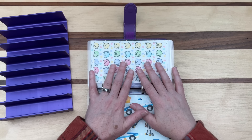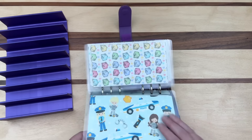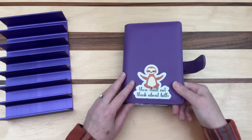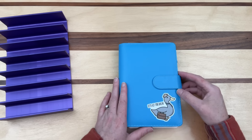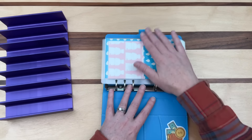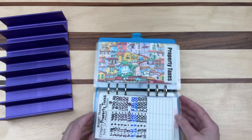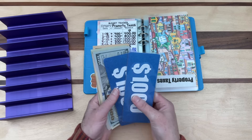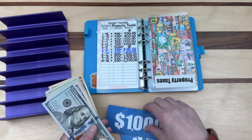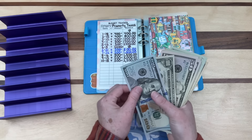We basically want to get money out of these binders and into the bank. The first binder says 'Thou Shalt Not Think About Bills' — this is where I save for bills that are not monthly. Sewer and water has zero. Property taxes has $2,500. We already have $2,000 in the bank, so this should be $500 right here.